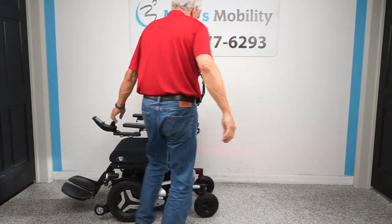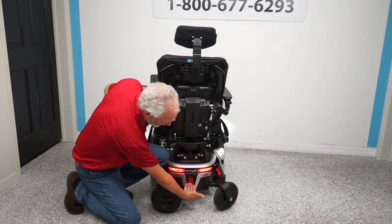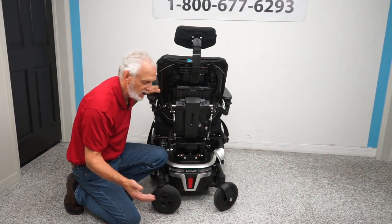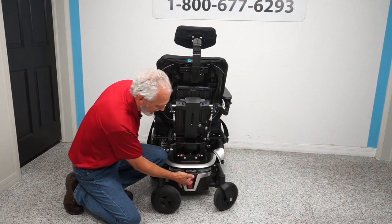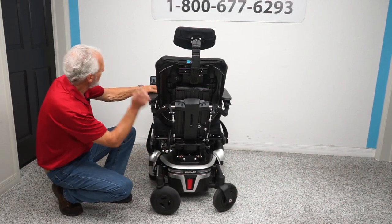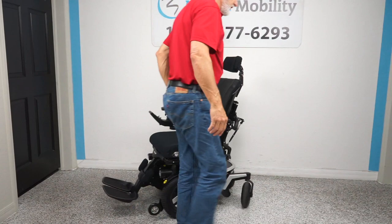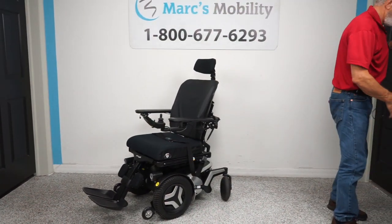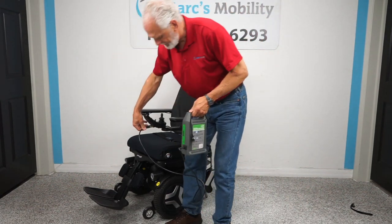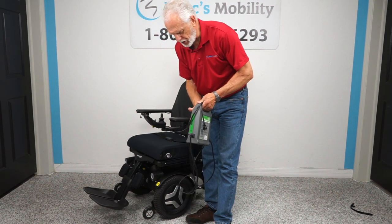When we ship these chairs, we always turn the power off at the breaker in the back — there's a lever right there inside. I just turned the whole power off. That's your breaker. When I turn it back on, I'll have to turn it back on up front as well. When charging, take your Permobil charger and plug it right in. Once the light goes to full, the charger stops automatically — these are smart chargers.